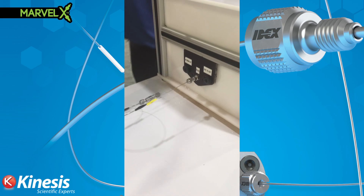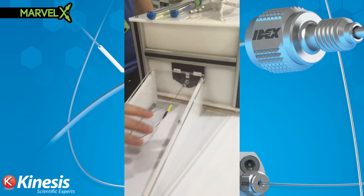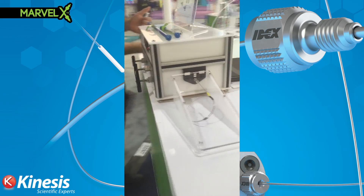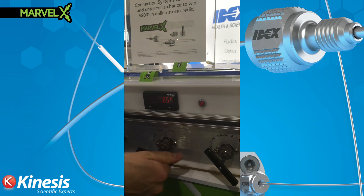Now we'll put the cover back on — you'll be able to see it clearly. We're going to inject some fluid in here and pressurize the system to see if we can get to 19,000 psi.